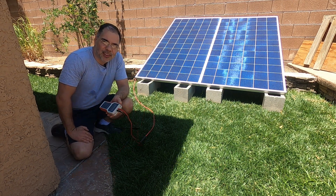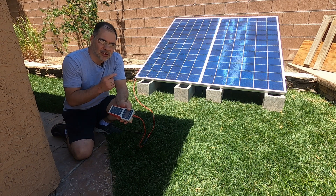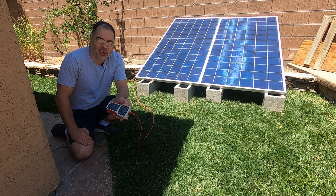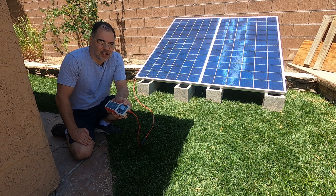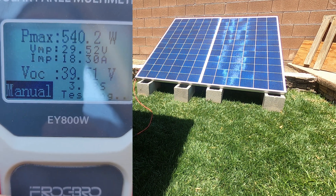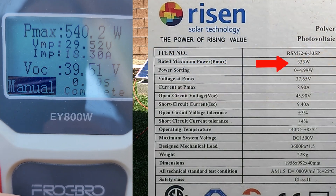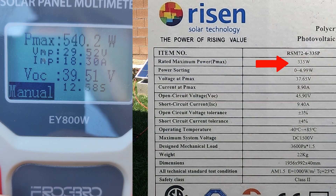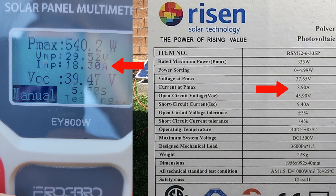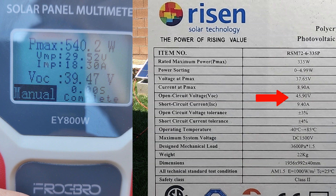Okay, so now we've got both panels connected in parallel. The point of this test is to see if we can read more than 335 watts, because one of these panels is 335 watts rated. Connected in parallel we should get theoretically over 660 watts at max, but we're not going to get that. Let's see what we get. Alright, manual pull — 540 watts. Notice our amps are 18 amps now because the panels are in parallel and amps double. Whenever you put panels in parallel, the amps will double. Conversely, when you put panels in series, the volts will double.